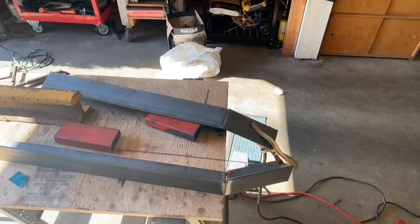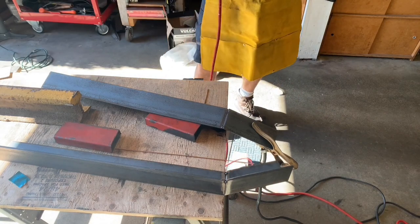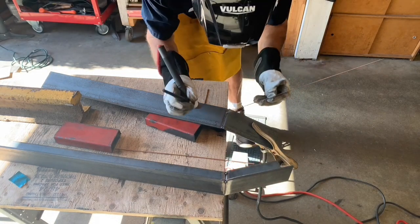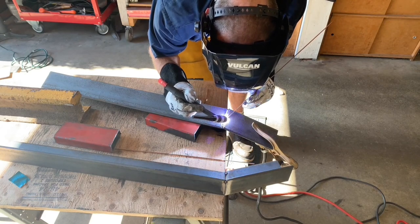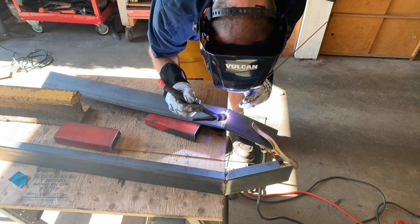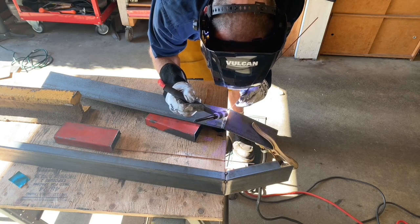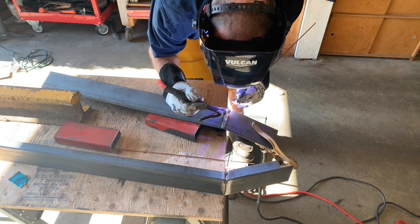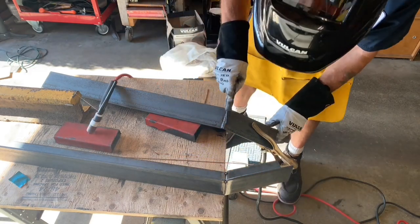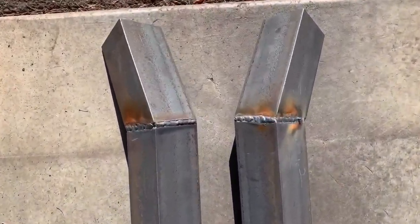All right, let's do a little pass with the TIG welder for you guys on camera. Pretty decent. Okay guys, there's two outriggers, all done.